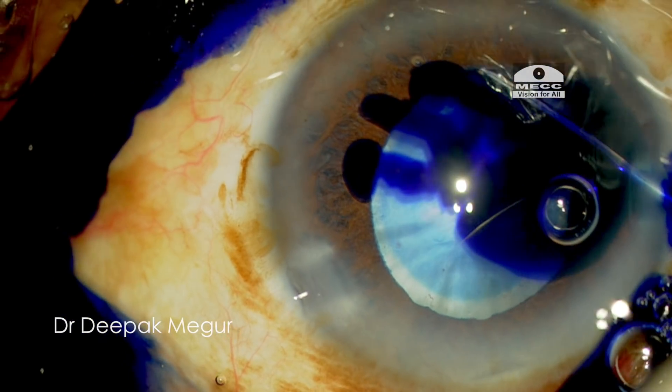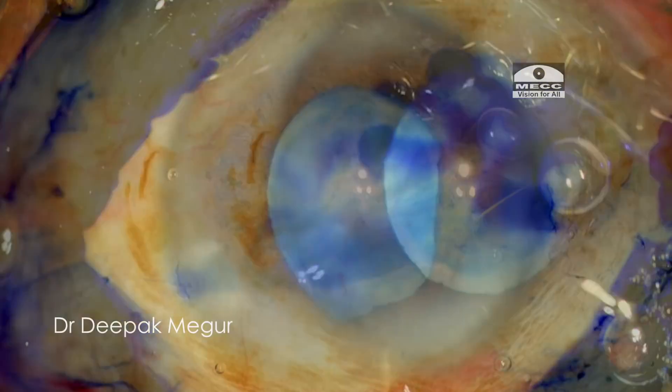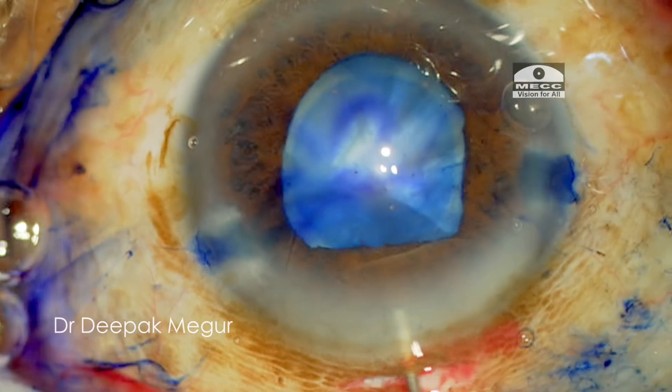I'm going to restain the capsule a little bit because the peripheral capsule is not stained that well.